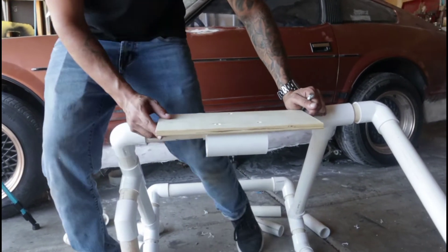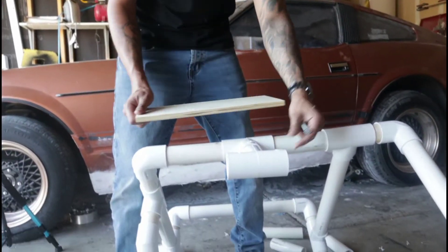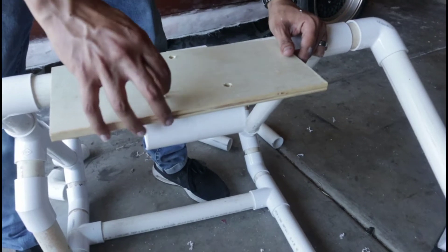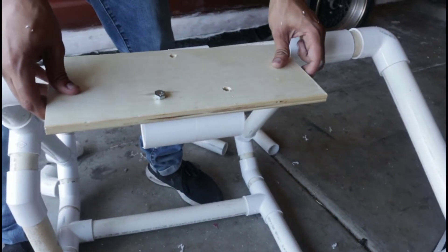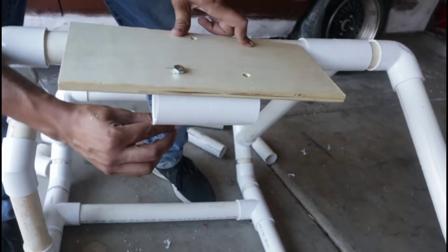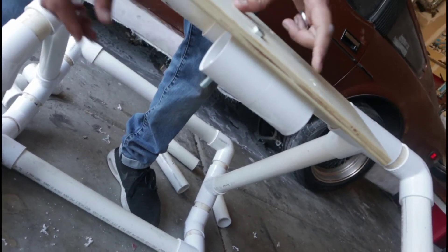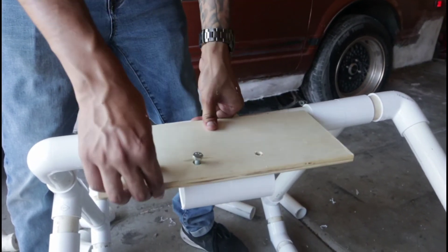Three holes have been drilled into the piece of wood I'm using as well as the PVC pipe. I went to Home Depot and grabbed bolts long enough to go through all of it. I'm just going to put the bolts through and bolt it up, which should keep it nice and secure. Once I'm finished I might shave down the extra bit of bolt that's hanging down. This will keep it nice and secure and the wheel can sit on this nice and tight.